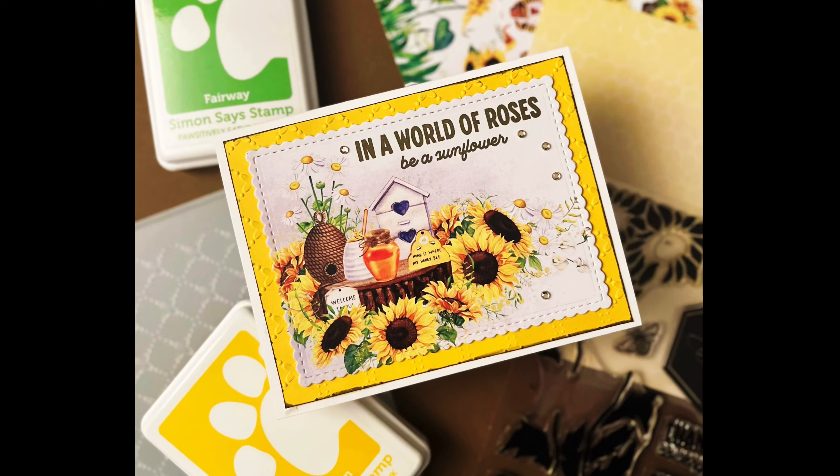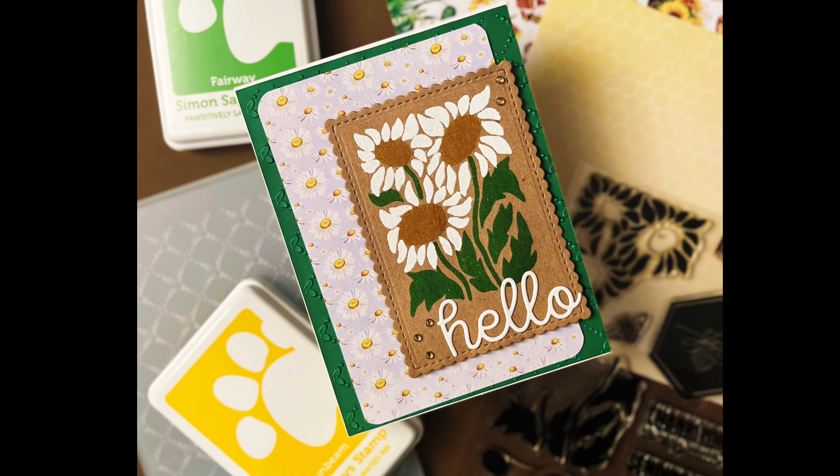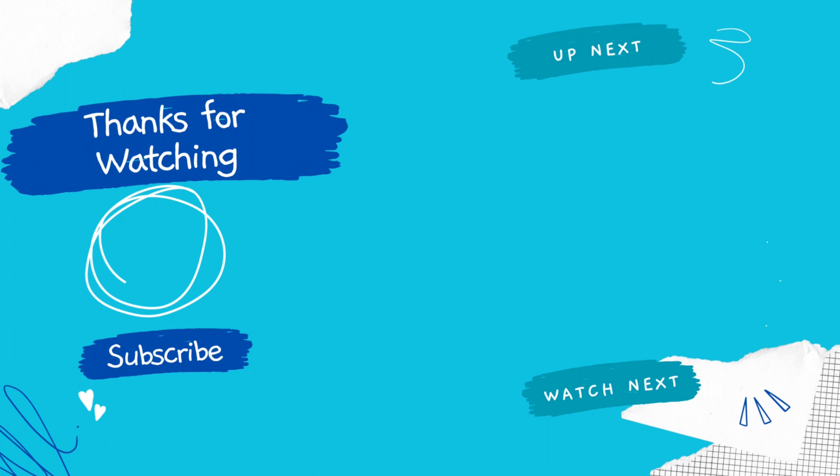Those are the two cards I made — you'll see more in later videos. I love seeing all the different creativity with these kits. If you like this video and like listening to me ramble, subscribe and watch another video. Have a great day, guys — bye!